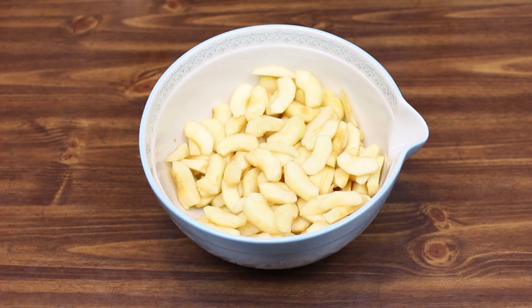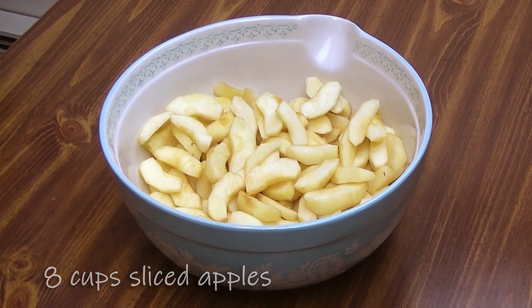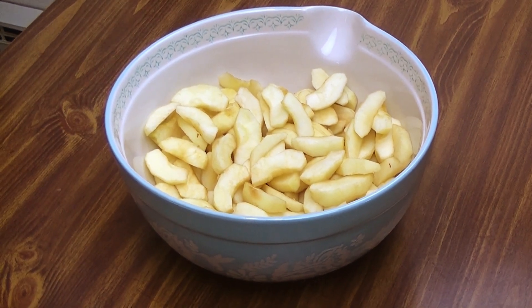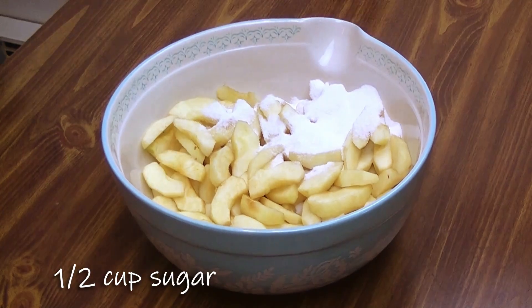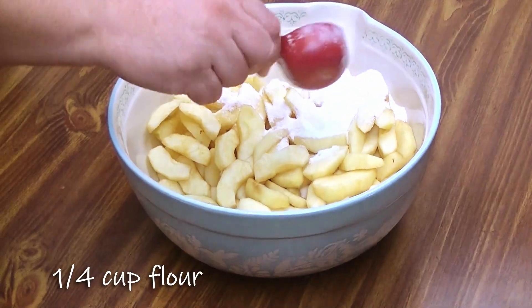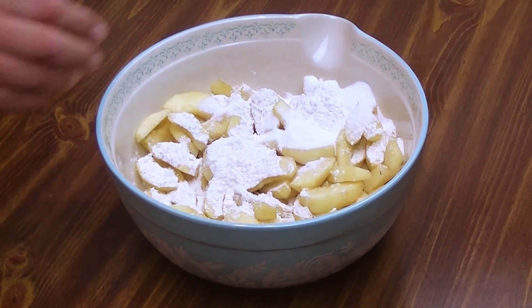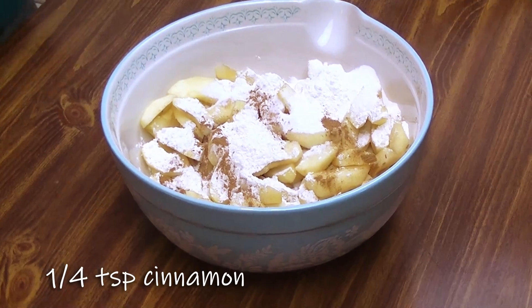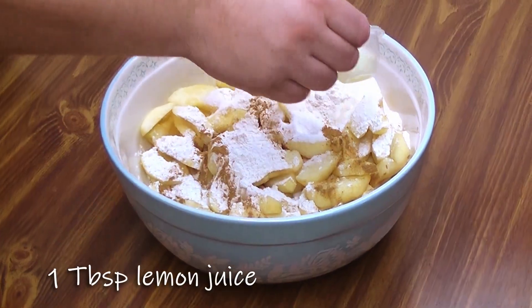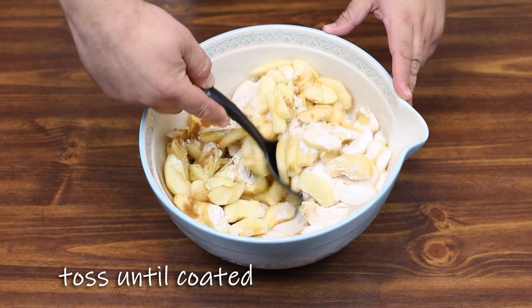Next up, we're going to start our filling. Already in the bowl we have cut up eight cups of apples — you can use basically whatever kind of apple you like; I chose Fuji apples for this. To add to our filling we're going to have a half cup of sugar, a quarter cup of flour, a quarter teaspoon of cinnamon, and a tablespoon of lemon juice. We're just going to mix this together until we get everything good and coated.